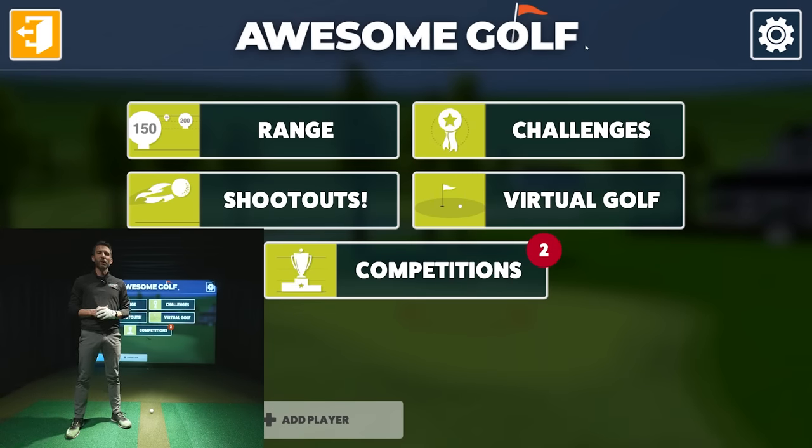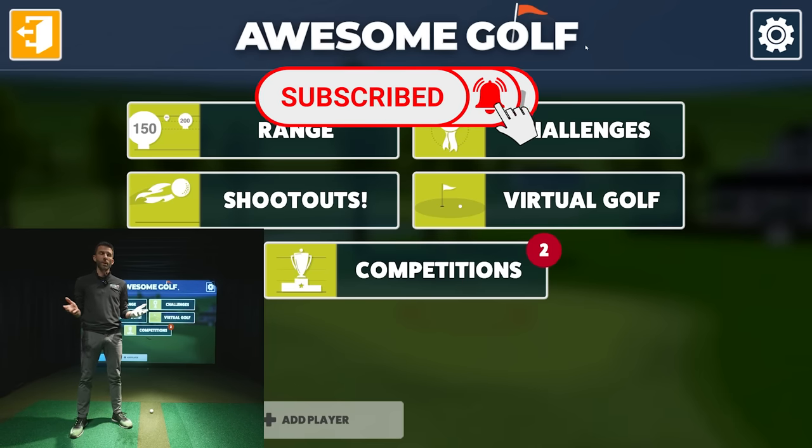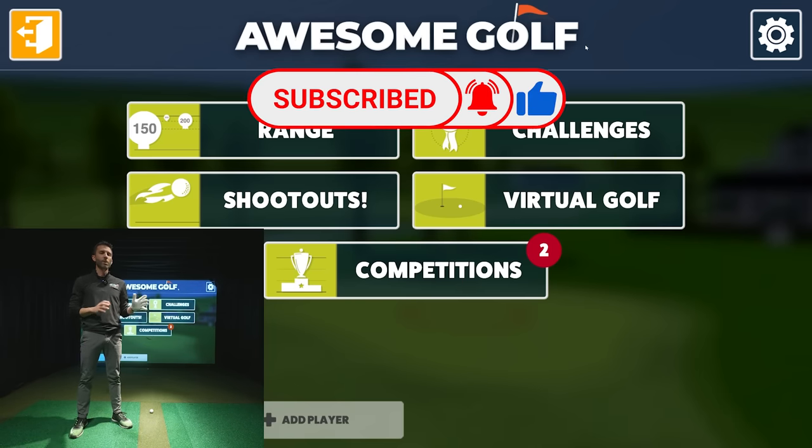Welcome back to Golf Simulator Videos. We're here with the Rapsodo MLM2 Pro and we have a pretty exciting video — we're connected to the Awesome Golf simulator software and we're going to do a chipping test, fully reviewing short chipping from 30 yards and in. In my first look video we did some short chipping and I was able to accomplish like eight or nine yards, but that was the first time using the unit — I only had it literally for hours at that point.